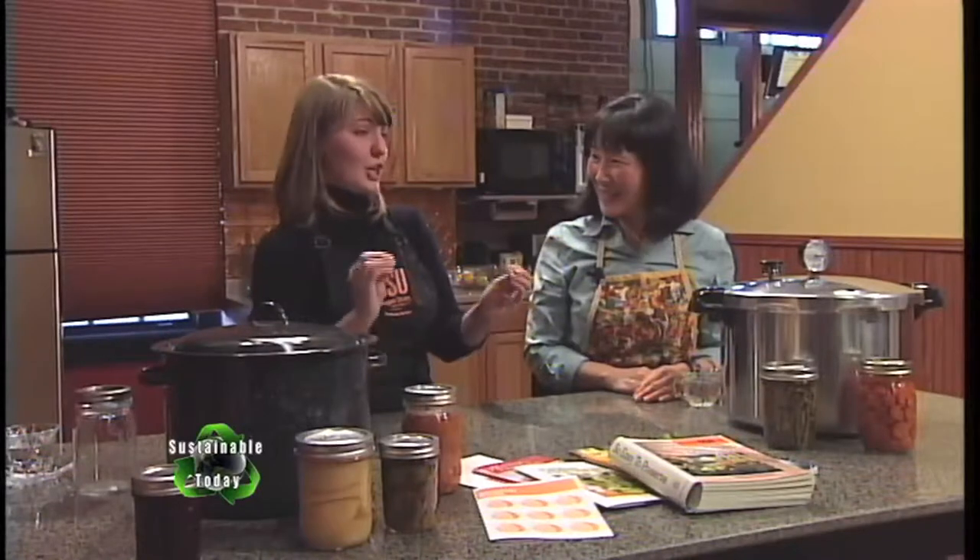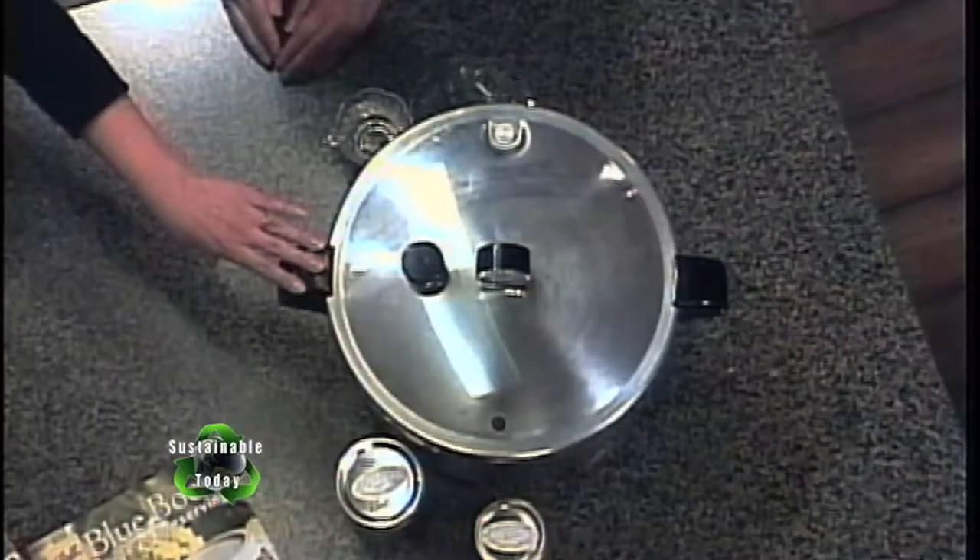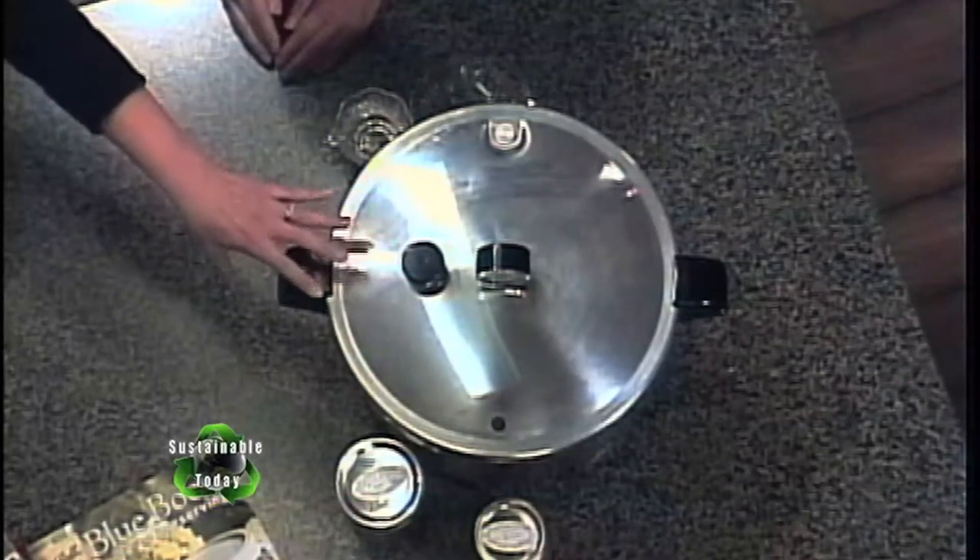The main thing we're concerned about in home food preserved items — the scariest thing that could potentially be growing in there — is something called Clostridium botulinum, a tiny spore which produces the botulism toxin, and it is a neurotoxin. The acidity level of the food is what determines whether you can process it at 212 degrees Fahrenheit in your boiling water canner, or if it's a low acid food, then you must can it in a pressure canner, because under pressure we're able to reach temperatures higher than the boiling point — up to 240 degrees Fahrenheit — which can kill and inactivate that botulism spore.